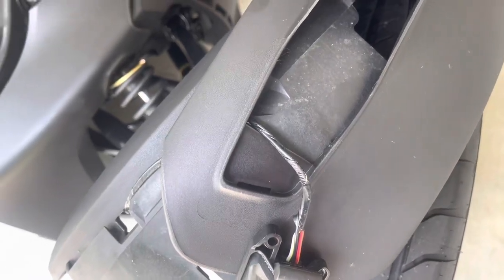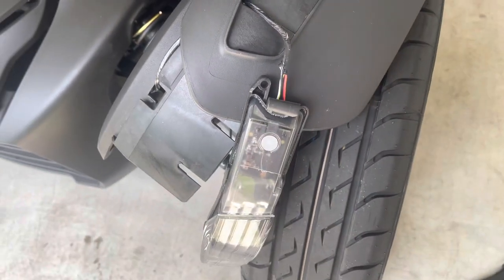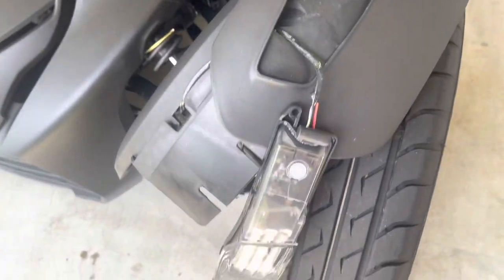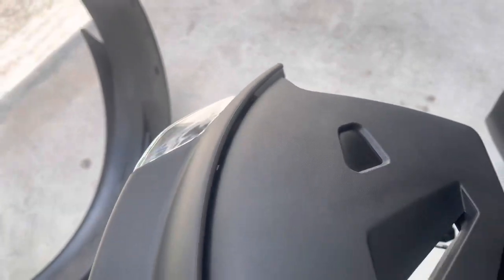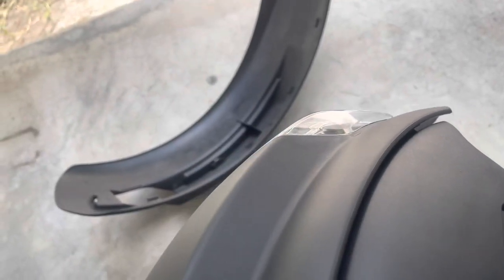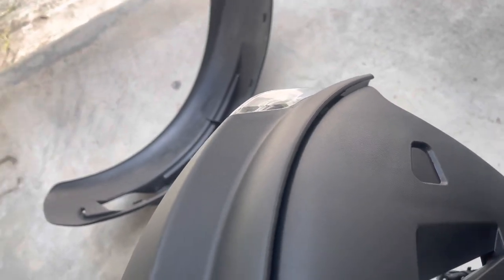If you want to take everything apart, just play this video and do all these steps backwards. I'm going to give it to you pretty much in reverse. First step — put the light right back on. Once I got the light pushed back in and set where I wanted it, I started from the bottom of the fender, working to get everything lined up, making sure all the tabs were lined up all the way across and snapping them in. There's a wire for your light right in here — you want to set that back to where it originally was, and make sure not to pinch it.